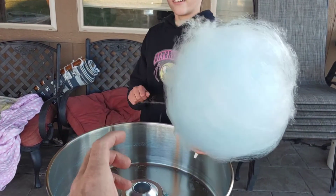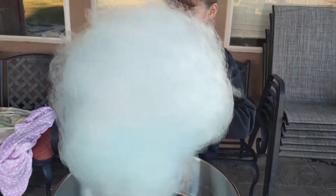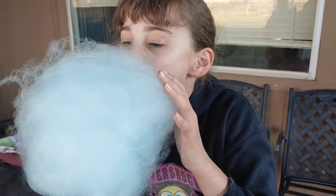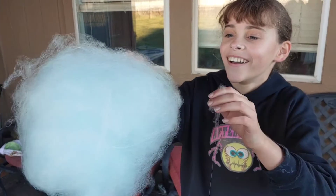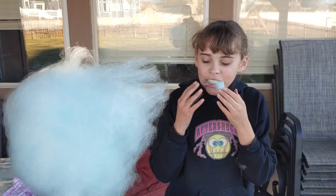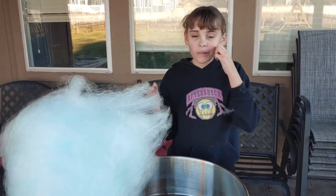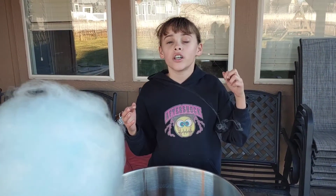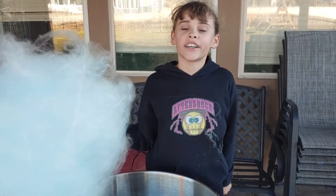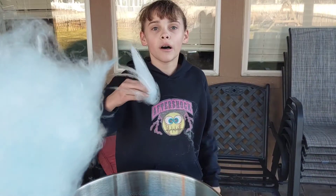Wow. Are you gonna taste the first one? Yes. It tastes like the cotton candy that you get at a carnival — it tastes great! Thank you Aunt Jill and Grandma and Grandpa.